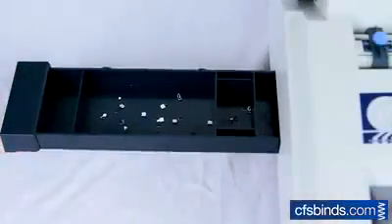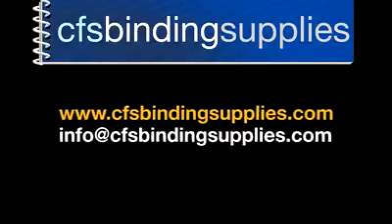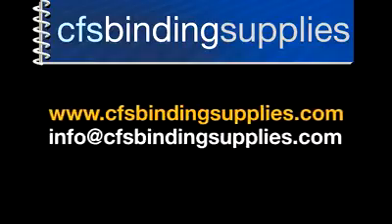And as always, don't forget to empty the chip tray. If you have any questions, please feel free to visit our website at www.cfsbindingsupplies.com or send them to info at cfsbindingsupplies.com. Thank you for watching and have a great day.